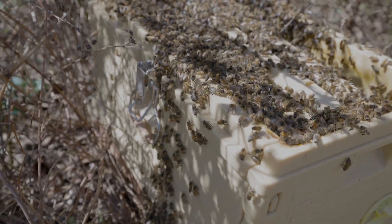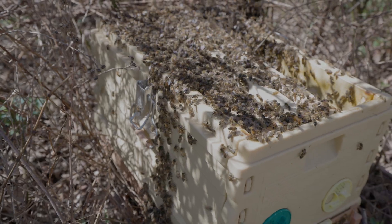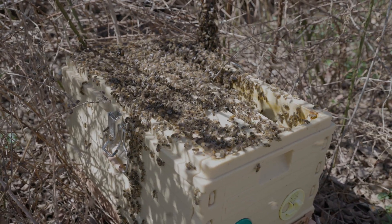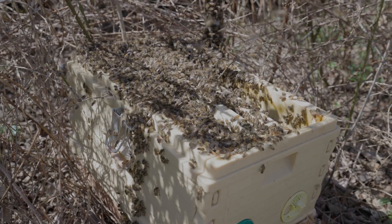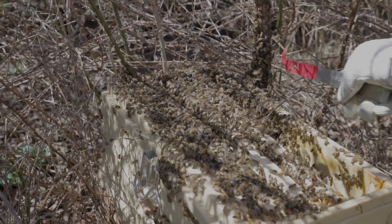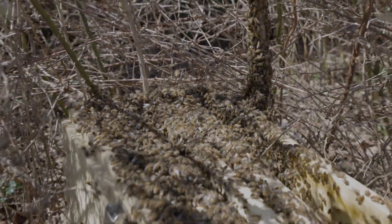Now we'll give them a few minutes to kind of dial down and settle in. I may put a frame of brood in here from a different colony to kind of entice them to stay. But I feel really good that the queen's not on the ground there — she could still be in this mess over here, but time will tell.